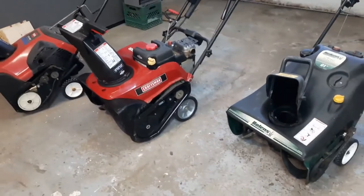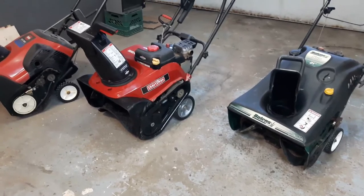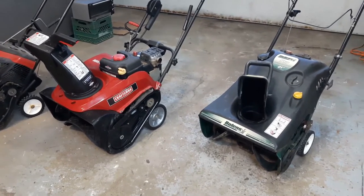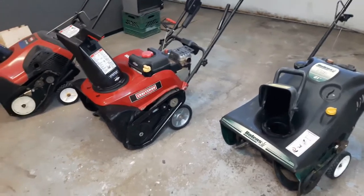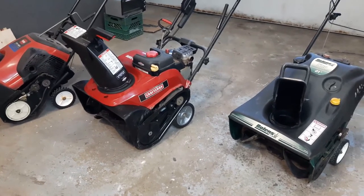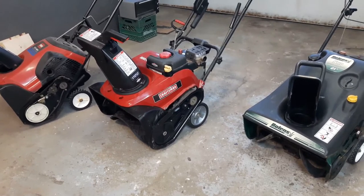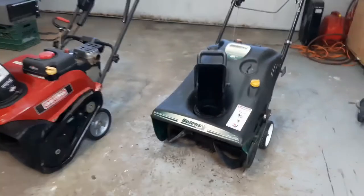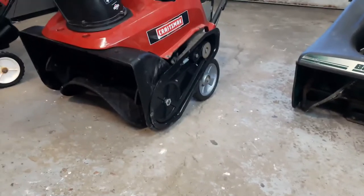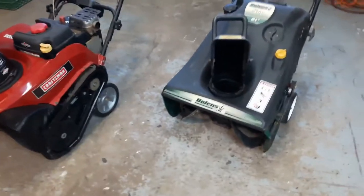In today's project we're going to talk about the auger system on these single stage snowblowers. If you've ever noticed that you take your machine outside and you're trying to blow the snow off and it just doesn't seem to be blowing very far, or it's not blowing at all — maybe your auger system is not rotating at all, or maybe it's rotating very slowly. The first thing I want you to do is check the belt, the drive system for the auger.